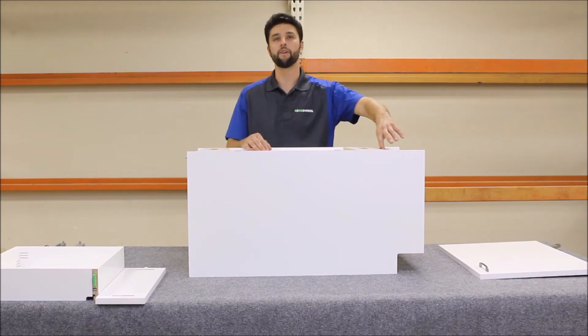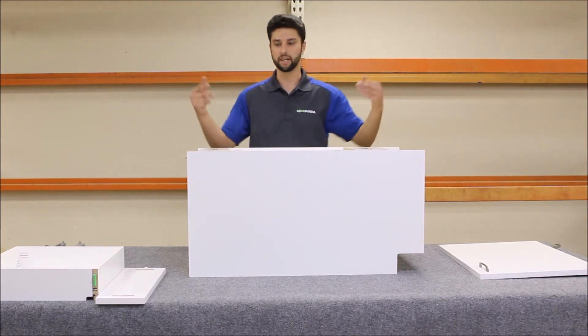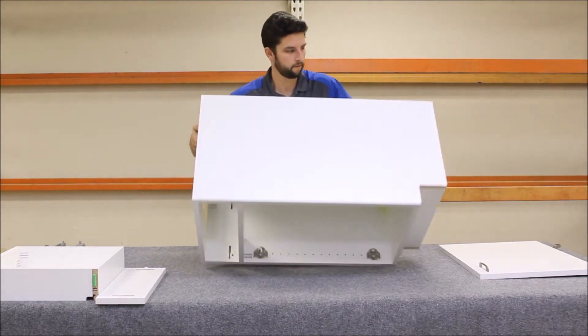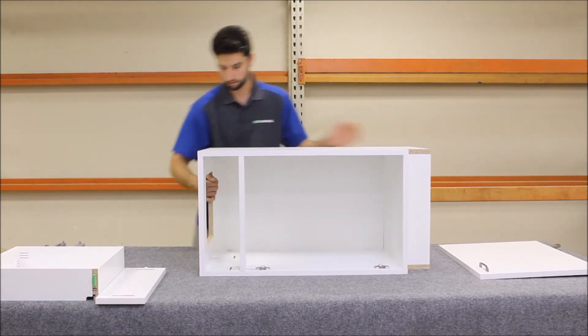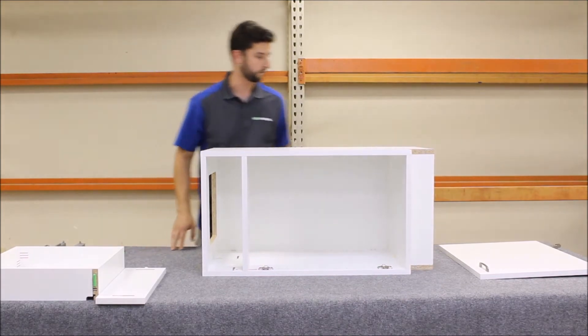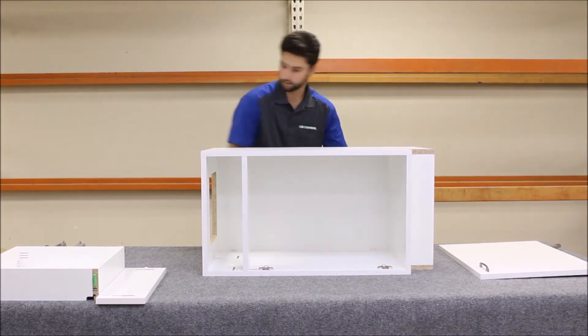I didn't actually get it into the dado into the deck panel, so I'm going to rotate it again because the panel is slightly bowed. Just reach in on the inside and flush it up — now it's all the way in. Now I can lock in the nailers.